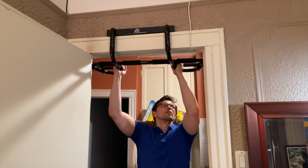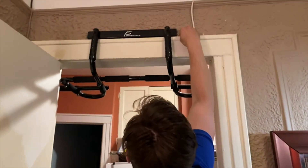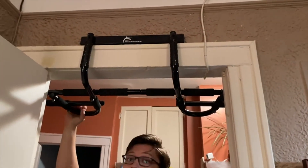As you can see, it fits nicely in this standard New York door frame, and so as long as your door is somewhere between 24 and 36 inches, it should fit fine as well.